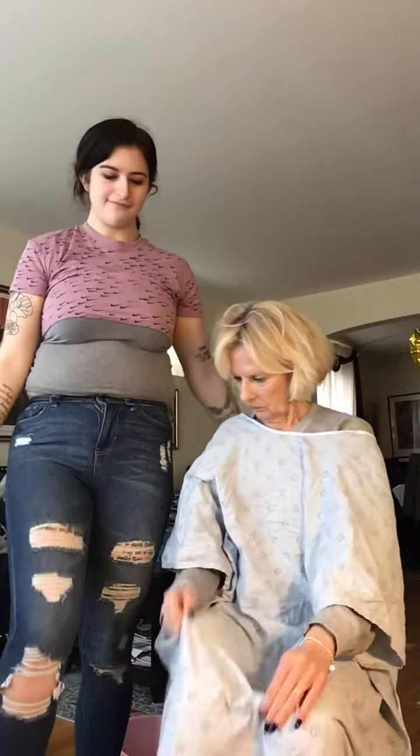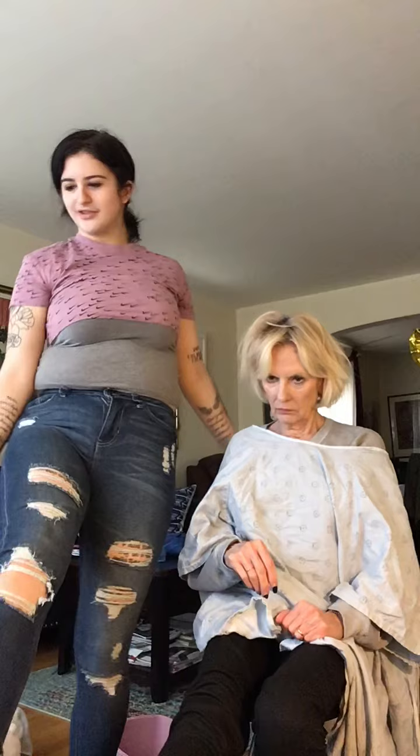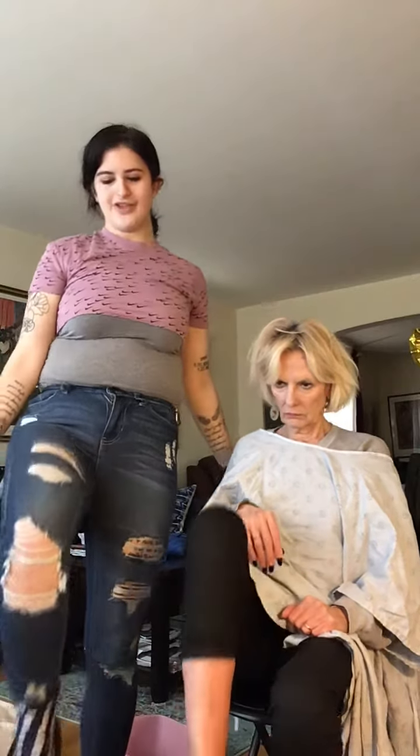And then we're going to do our knees. So we're going to go up and out, and up and out.